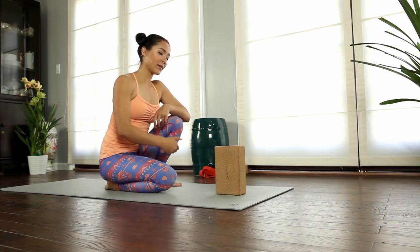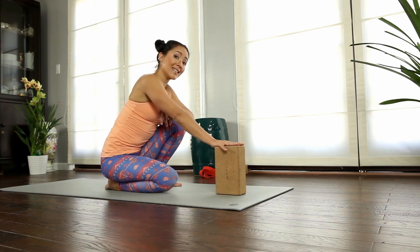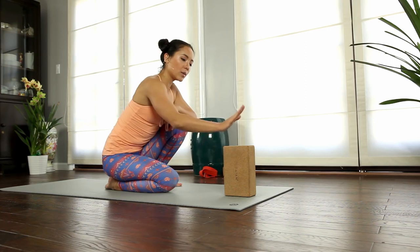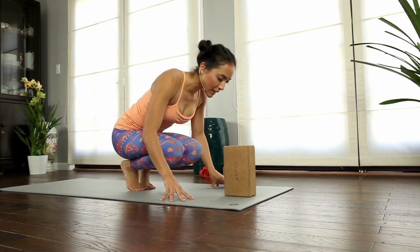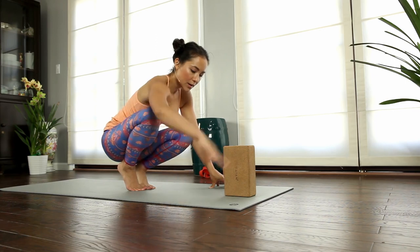A crash landing pad — anything soft, a bolster or blanket — but I really like this block because it is high enough for you to rest your forehead on. Take the block out in front of you — I like it long ways. Position yourself just far enough away so that when you lean forward in your crow position, you can rest your forehead on the block.